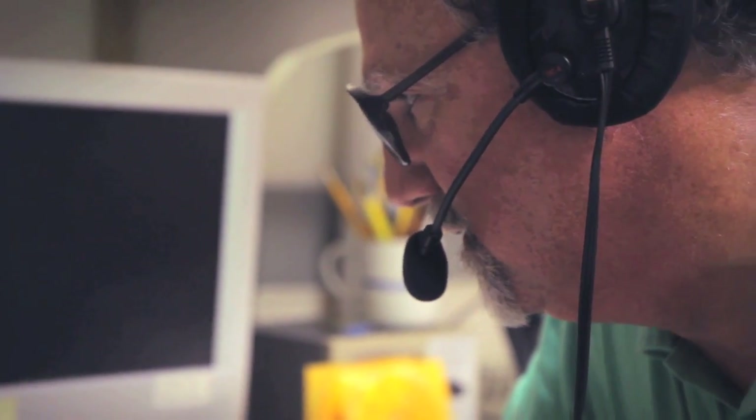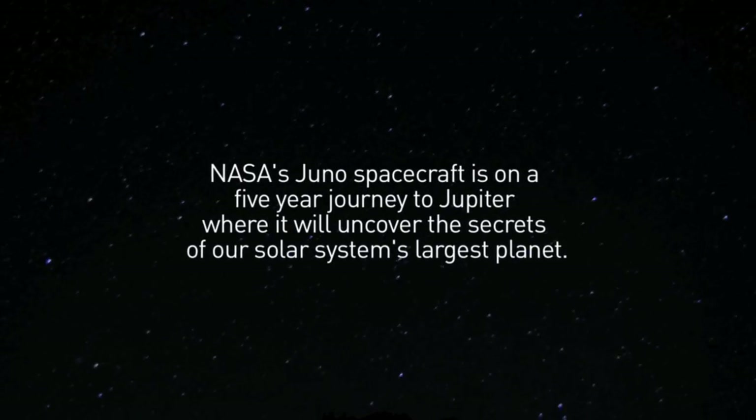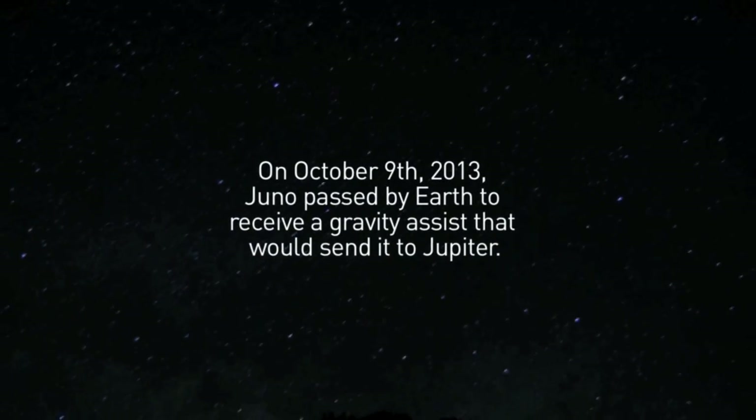The spacecraft Juno is on a five-year mission to the planet Jupiter. Back in October, as it was sped up by a slingshot orbit around the Earth, many ham radio operators, in the style of the movie Contact, were able to have their messages received by the spacecraft. The Earth flyby is Juno's way of gaining some extra speed, changing direction so that its orbit can take it to Jupiter.